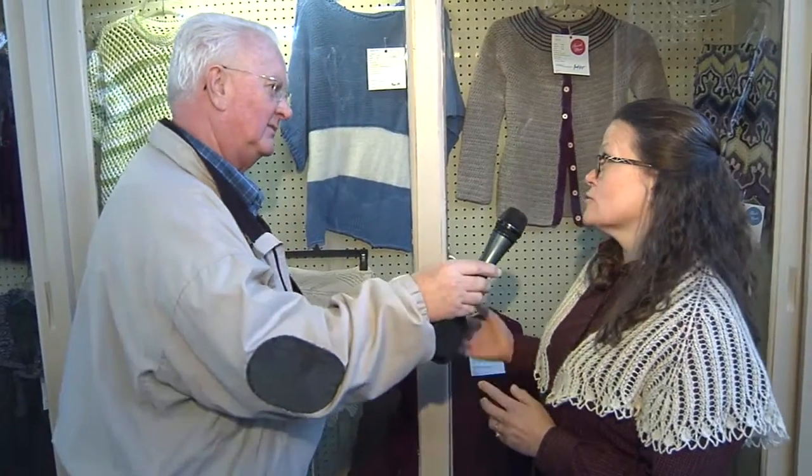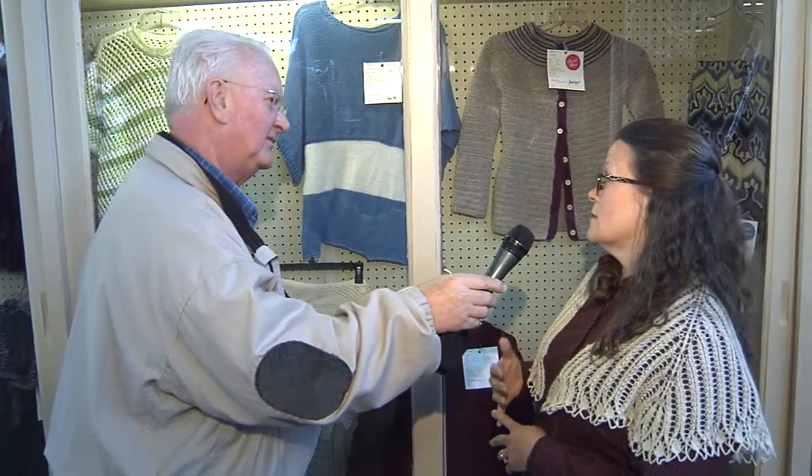I also have a tablecloth in here that also won a blue ribbon. How long does it take to do something like that? I usually make one tablecloth a year — a couple of weeks, maybe a month. So there's a lot of work. Yeah, it's like evening work, like when you're watching TV, that kind of stuff.